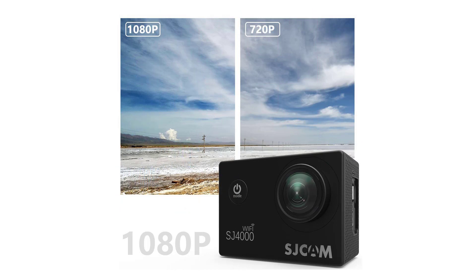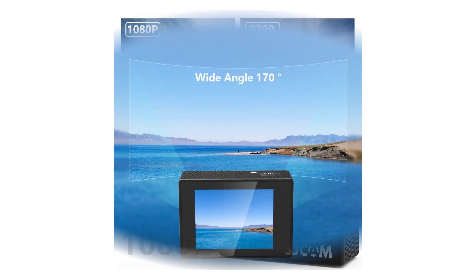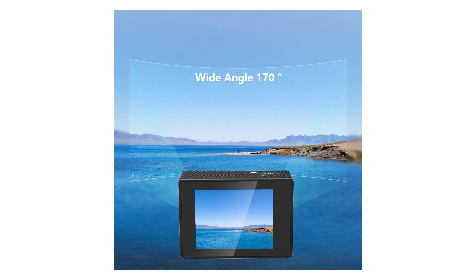On the upside, however, SJCAM offers replacement batteries and external chargers at less than half the price of most competing models.